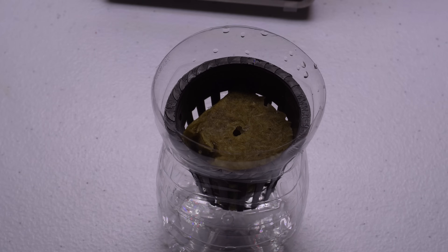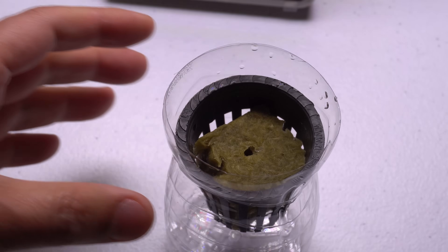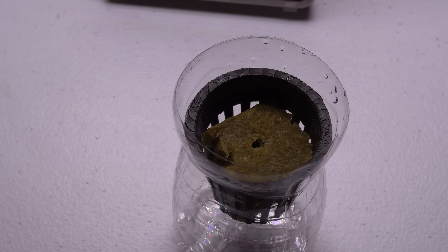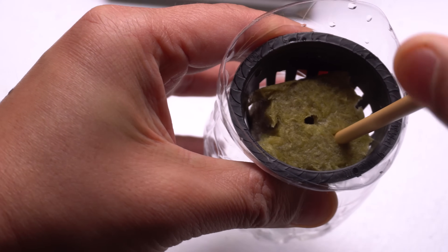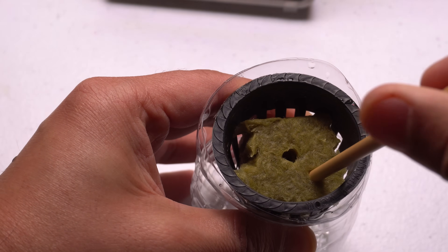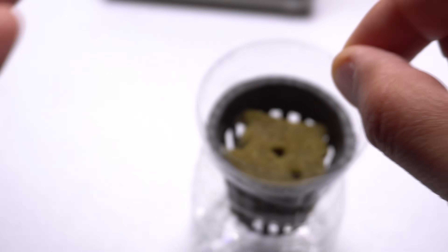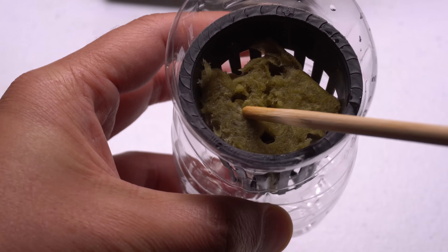To start seeds, soak the rock wool in advance and then make sure the excess water runs out — you don't need it super wet, just soaked enough to absorb as much water as it can hold. It's always a good idea to start multiple seeds to guarantee something will grow. There's already one hole in the middle, so I'm going to poke an extra hole and place my seeds in there, then close the holes back up.